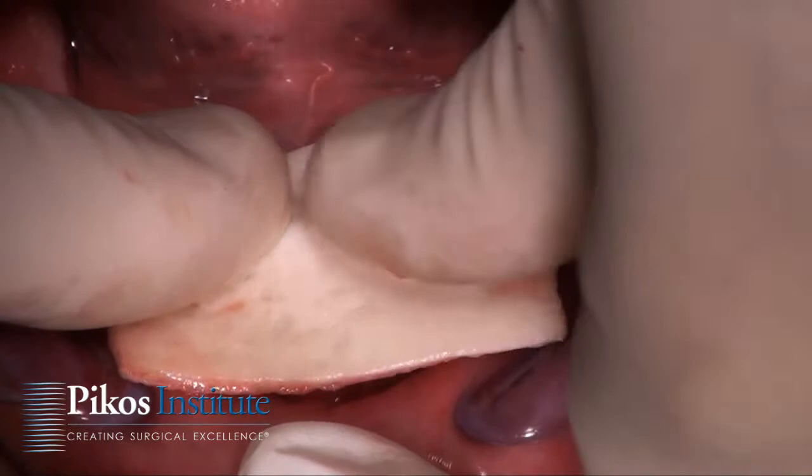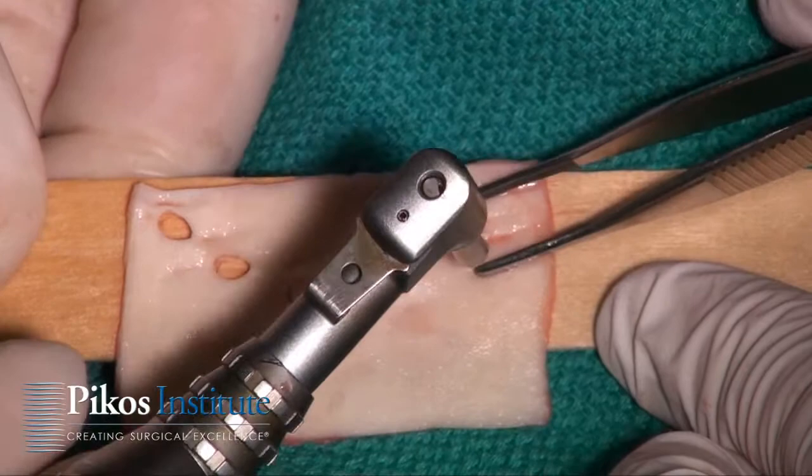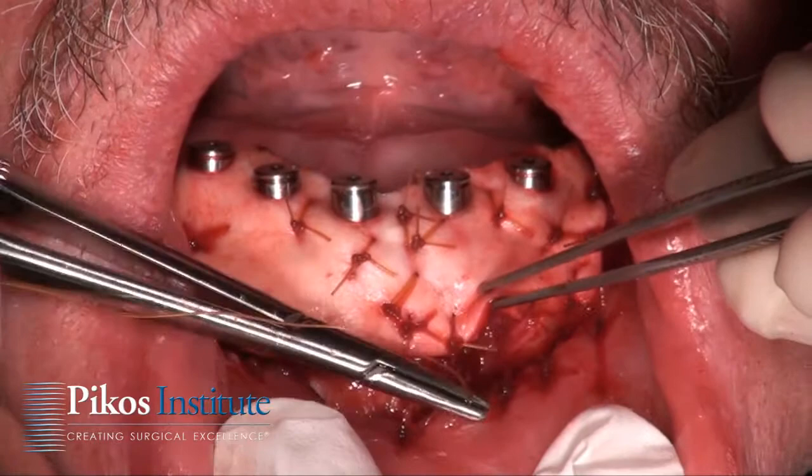We're going to imprint the ADM so that I can very conveniently and nicely outline these. Then just a series of interrupted sutures — this 3-0 chromic and the small needle allows us to penetrate the ADM.